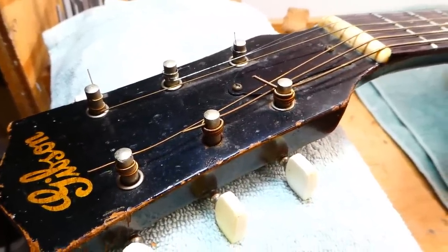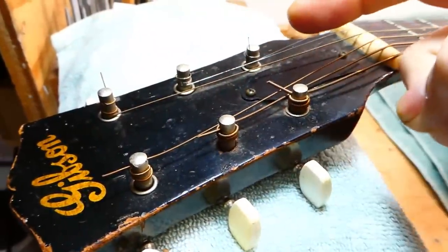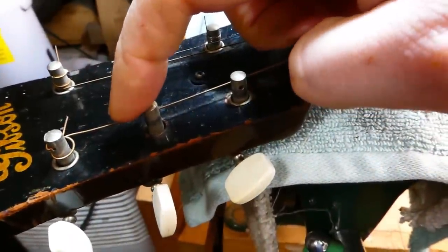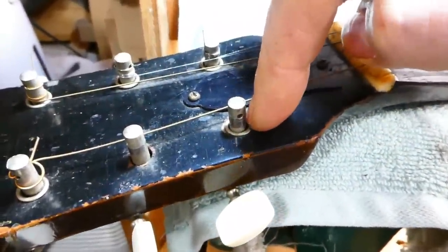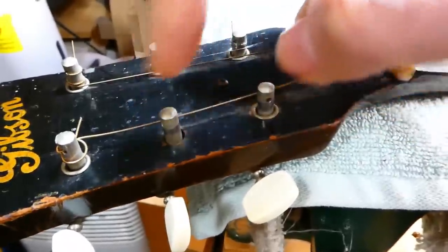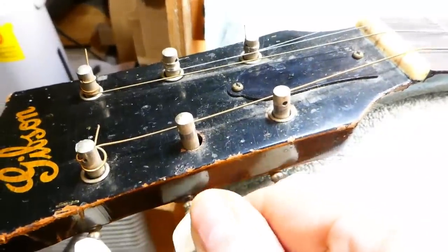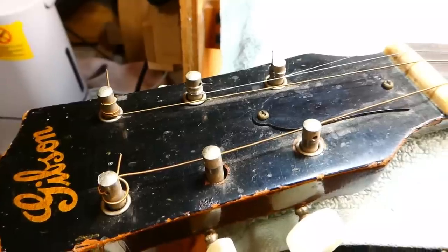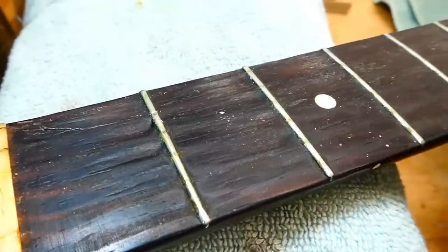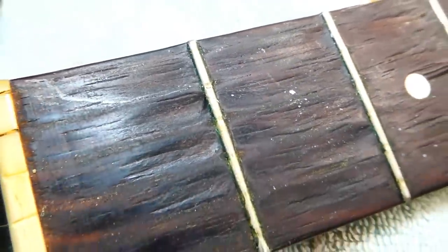This guitar is already missing one of its tuner bushings. When we get the strings off these old guitars we have to make sure to put an elastic band around the tuners, or bend an old string into a U-shape, so those things don't go wandering. The bushings are there because string tension pulls the tuner post forward — without a metal bushing it bears against the headstock surface, making an oval hole, and the tuner will bend until the gears won't mesh correctly. The first three frets might also need replacement.